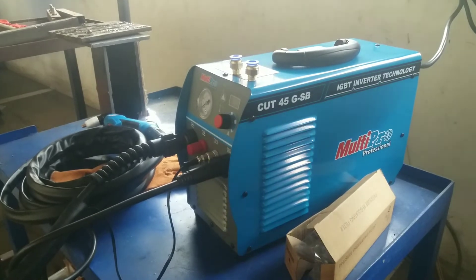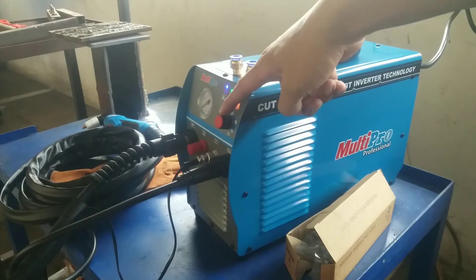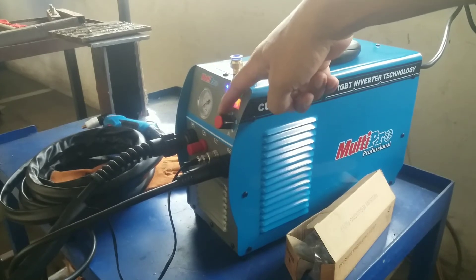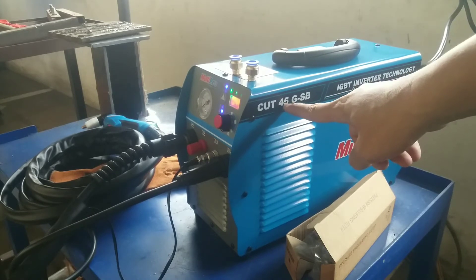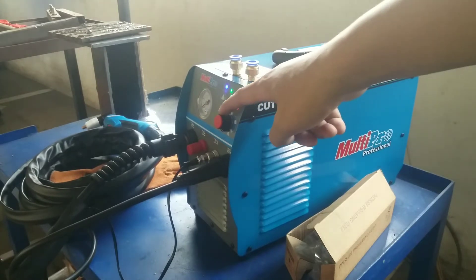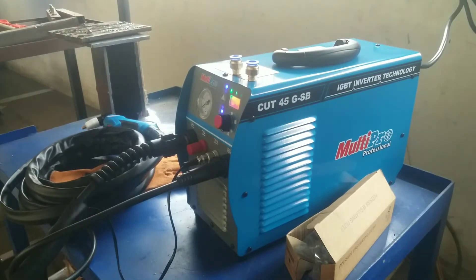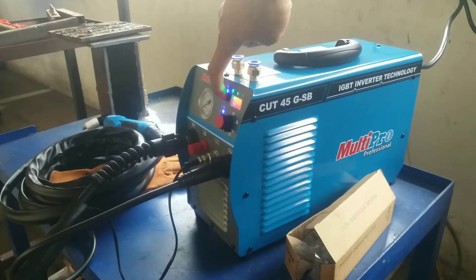Kita on mesinnya. Ini untuk pengaturan ampere-nya di sini, maksimal sampai 45 ampere, sesuai dengan tipe dari plasma cutting ini. Karena saya akan potong besi dengan ketebalan kurang lebih sekitar 80 mili. Ini untuk settingan manual dan otomatis.